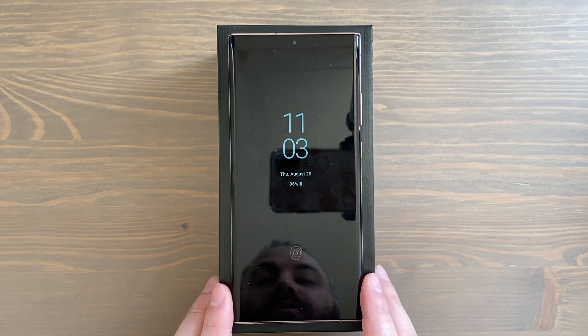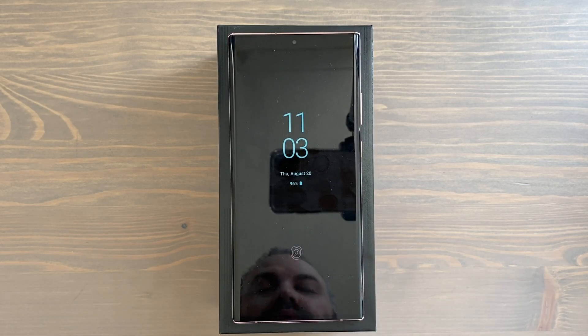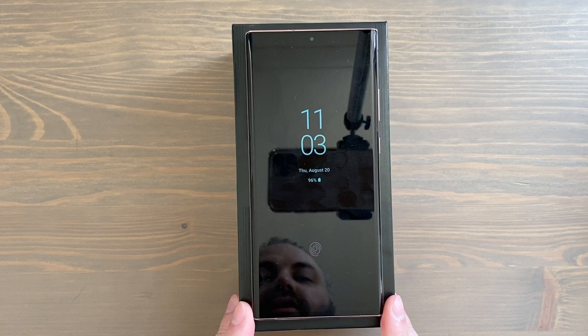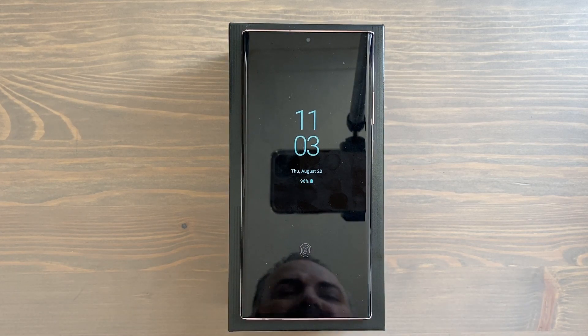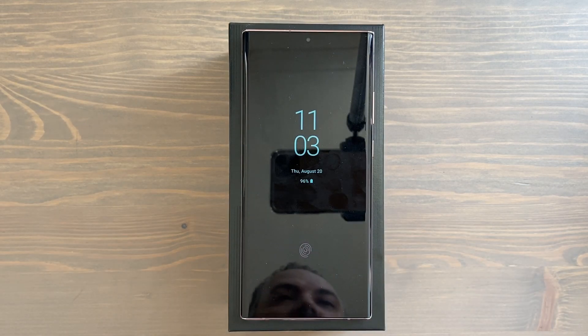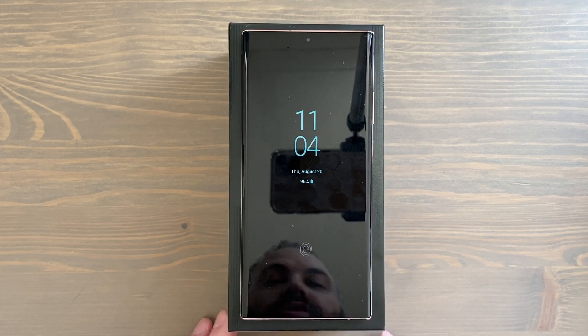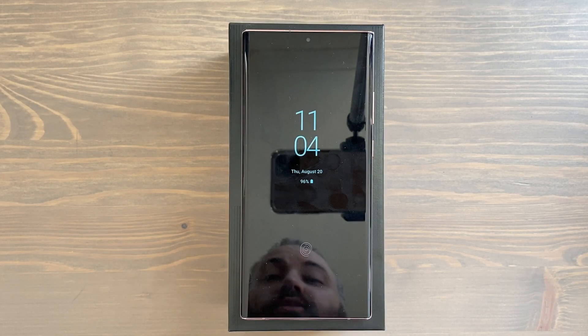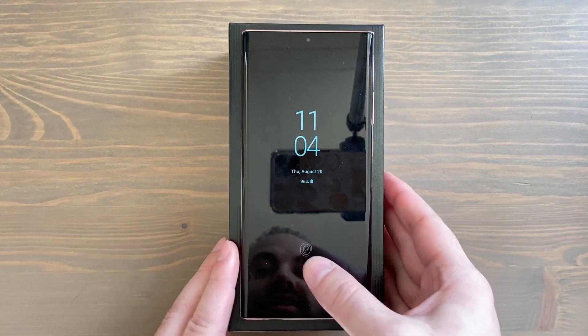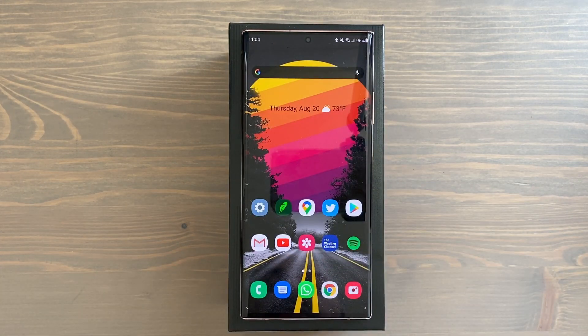Hey, how's it going everybody? You may or may not have already gotten your brand new Samsung Galaxy Note 20 Ultra. I shared my first 10 things to do when you get your Samsung Galaxy Note 20 Ultra video yesterday. Here are about 20 more tips and tricks you could use. There are a ton of these videos online, but either you learn something new or you're reminded of something you forgot about. Let's get started.